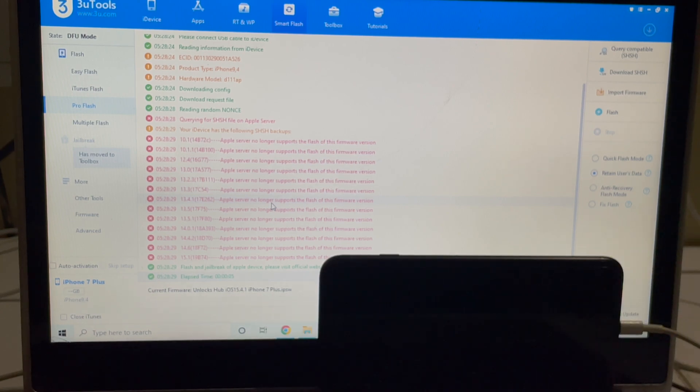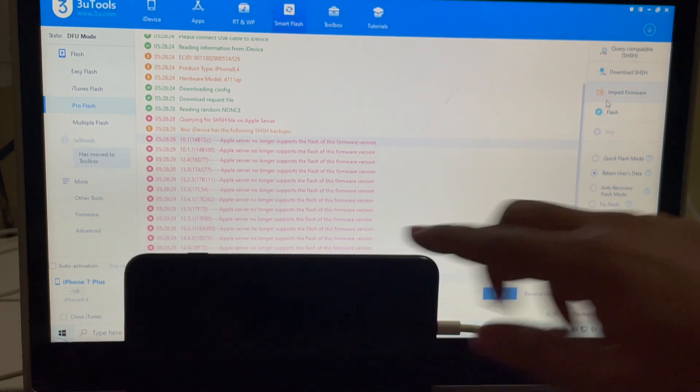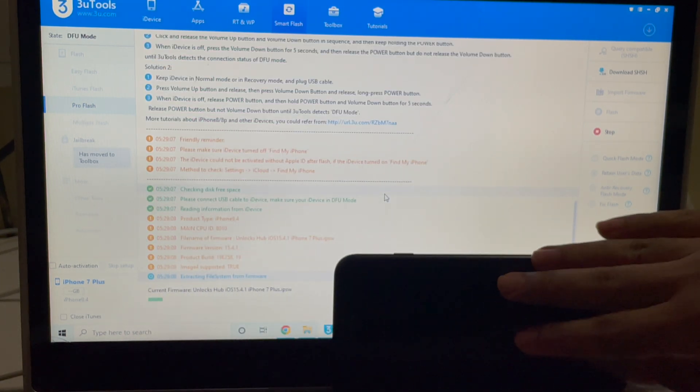If you need the package, do email us on our email address. You can also message us on the GeekMessenger platform. A username will be given on the video as well as in the video description. If you have any doubts or questions you can ask in the comment section. Now let's click on the flash option and click on yes and wait for the installation to complete.